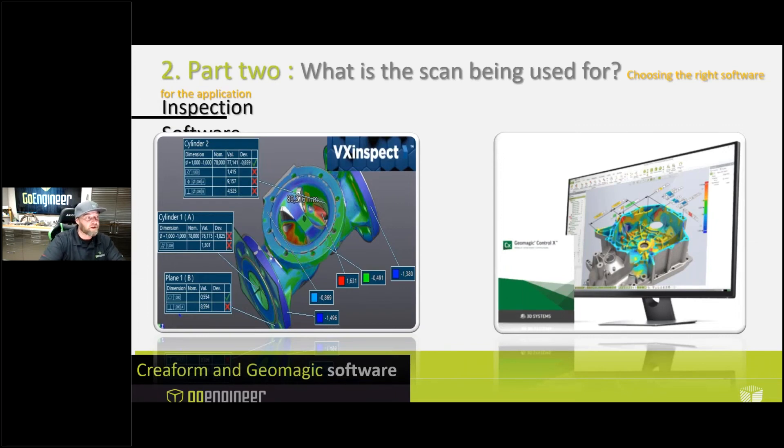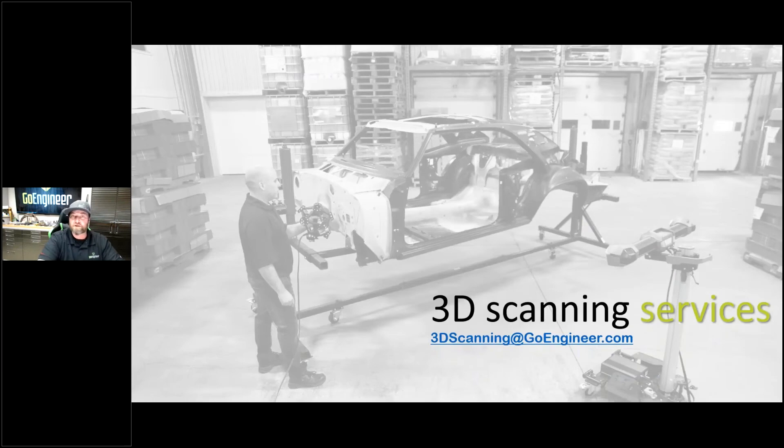For inspection, we also have a few different software options — one from Creaform and one from Geomagic — and they both do a little bit of different things, but they're both really great inspection softwares. Now, we realize not everyone is looking to purchase a 3D scanning system. In that case, we also offer 3D scanning services. If you're looking to have us help you through a project and just need the services but aren't ready to buy, it's very easy to contact my 3D scanning team. Our email for that is 3dscanning@goengineer.com — that'll put you in direct contact with my team, and we can start asking questions, getting answers, and look at quoting out your project.